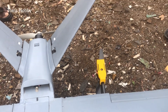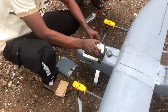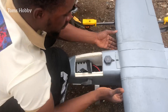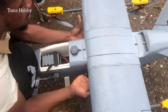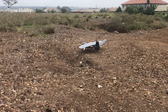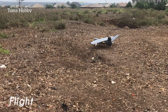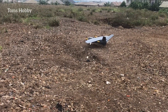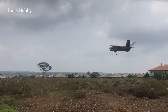Wish us the best of luck — I'm going to launch it by hand.